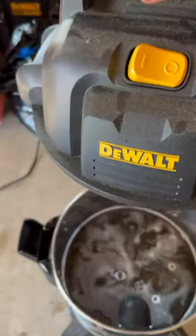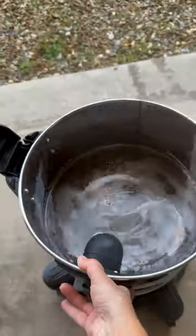When the tank is full, all you have to do is roll the canister and either dump it out like I did, or there is a drain port on the front.